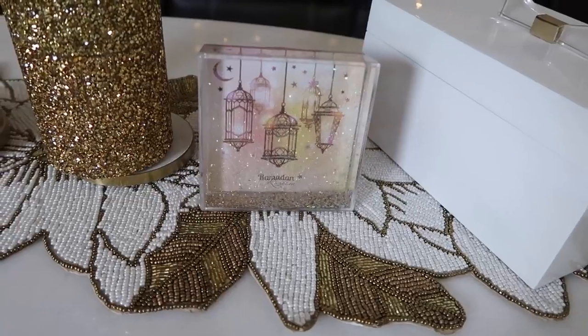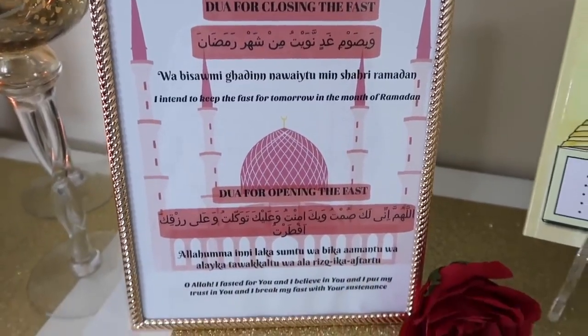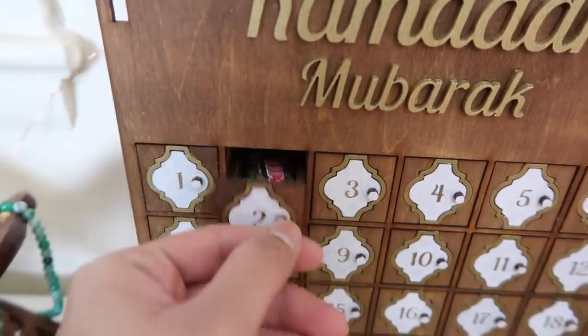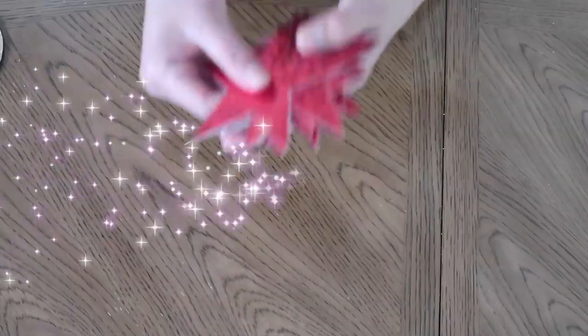Hello everyone, welcome to my channel! Today I'll be sharing my Ramadan decor and couple DIYs. Please subscribe if you haven't already and give me a thumbs up if you enjoyed the video. Let's get started!